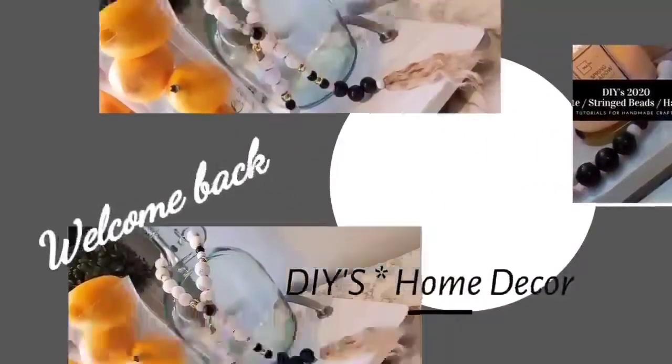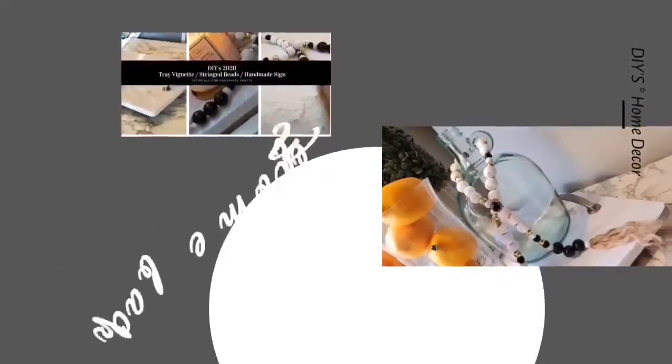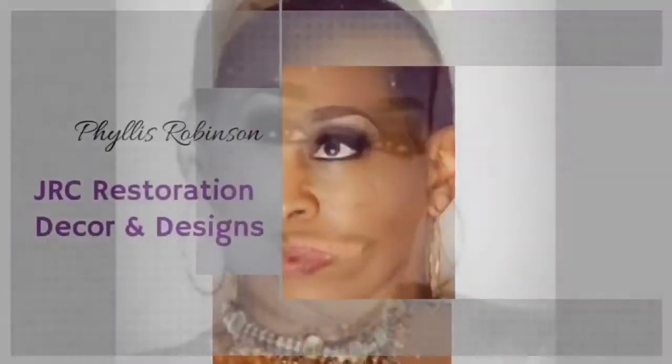Hello everyone and welcome back to my channel JRC Restoration, Decor and Designs. My name is Phyllis. If this is your first time visiting my channel, I want to thank you for stopping by and please consider subscribing if you like what you see.